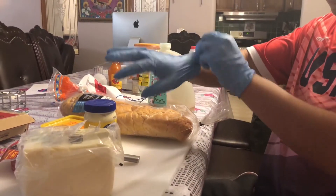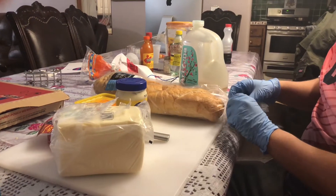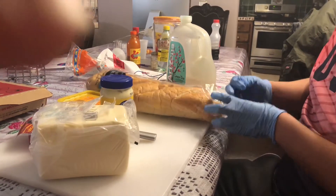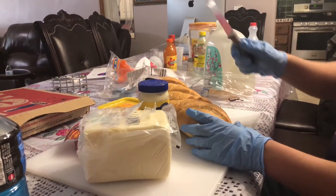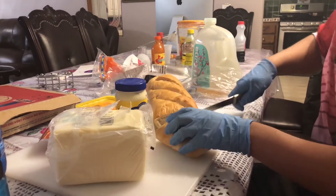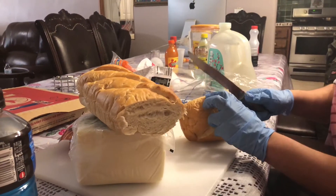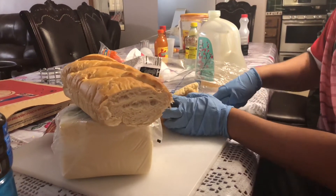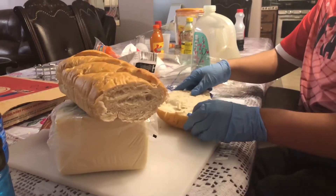First we put on some gloves because it's food for multiple people. So first in the ingredients is the bread. It's so sacred that this is how you cut it. So now we have cut a piece, and now we have to gently, very gently open it. It looks like you're doing a surgery.